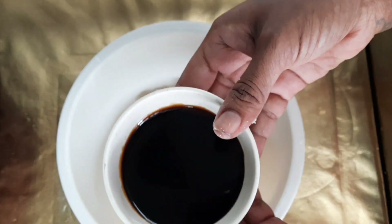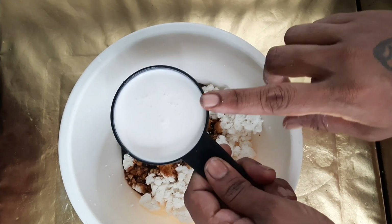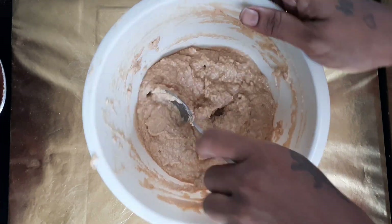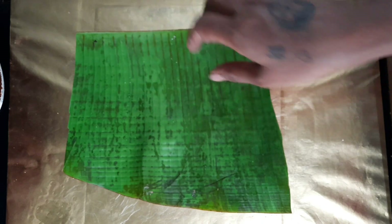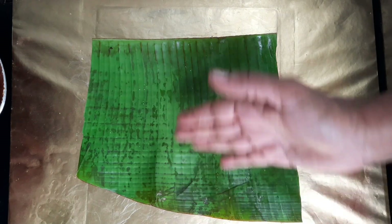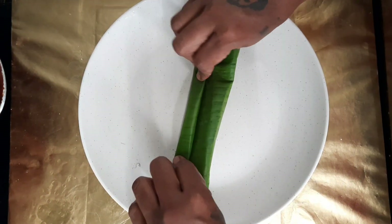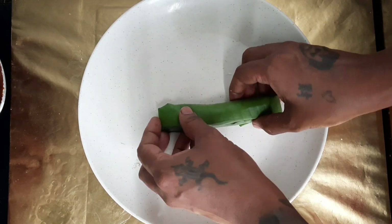Add the mixture in, simple — just one layer at a time. Line with banana leaf and cut to fit. Apply a layer into the pan. Add one tablespoon of the mixture, then pat it down evenly into the pan, layer by layer.